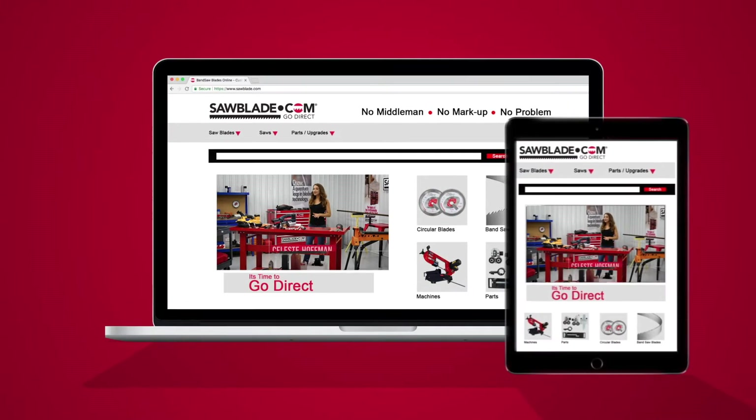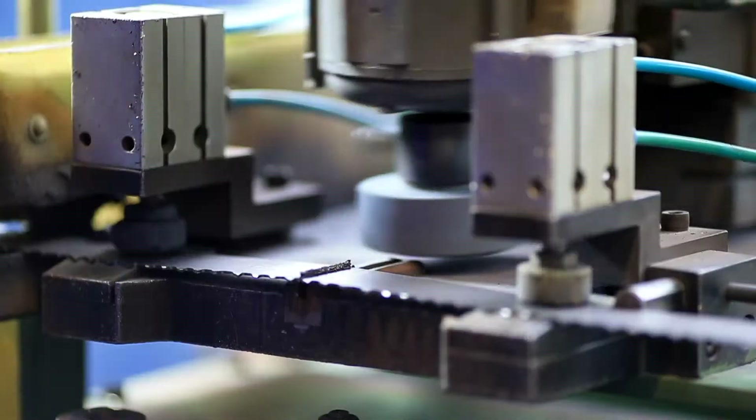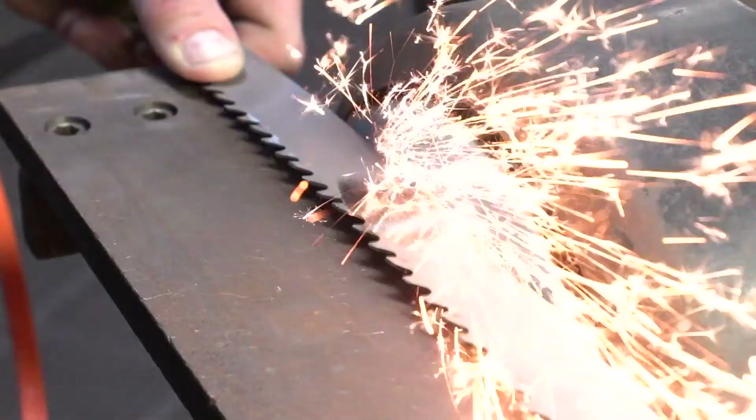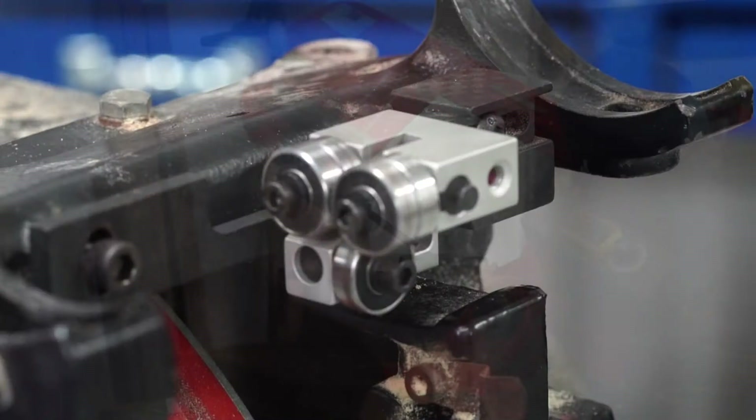At SawBlade.com, we manufacture quality American bandsaw blades that are made to order, and we also offer an extensive line of sawing products. We sell circular blades, coolant, machines, and aftermarket parts. So you can think of SawBlade.com as your one-stop shop for all of your sawing needs.